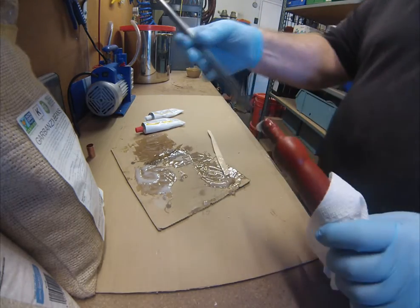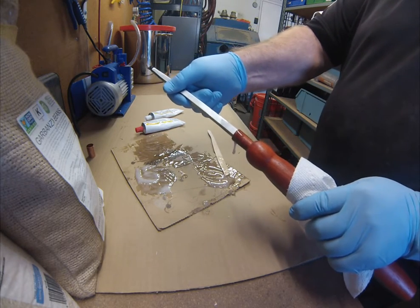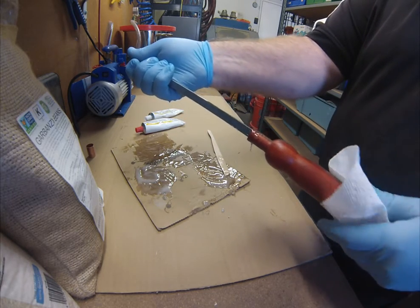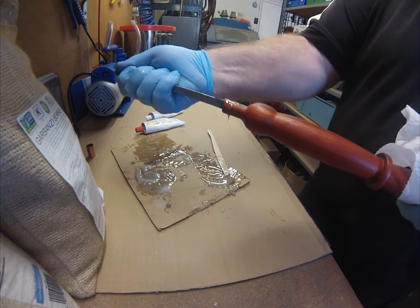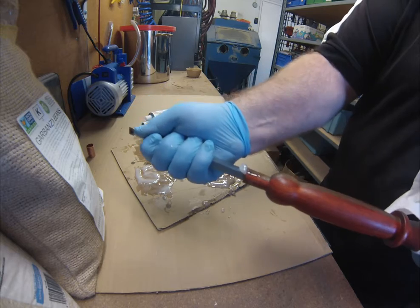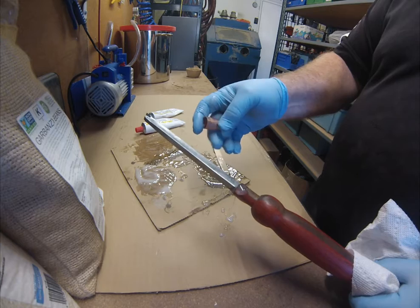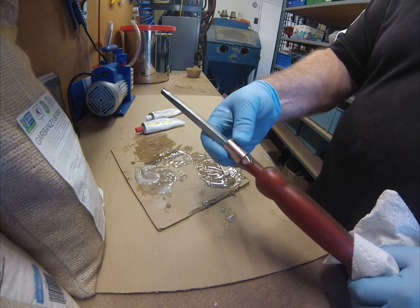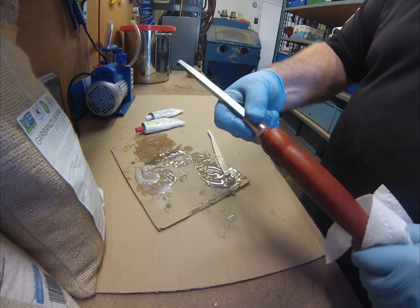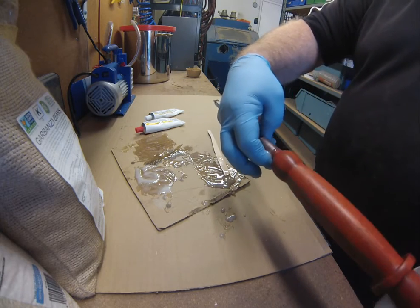This cheap epoxy from Harbor Freight seems to work fine — it's five-minute epoxy, but if I'm using it on resin projects it has to dry pretty much overnight before it can be machined. It seems to aerate when you mix it up. I think I might actually splurge and get some of the better Loctite or 3M epoxy in the dual tubes, which would be a lot less messy as well.